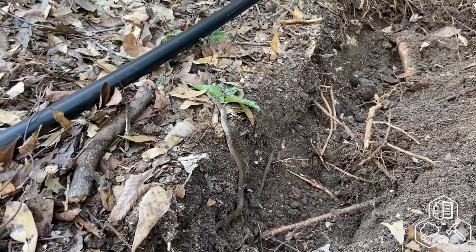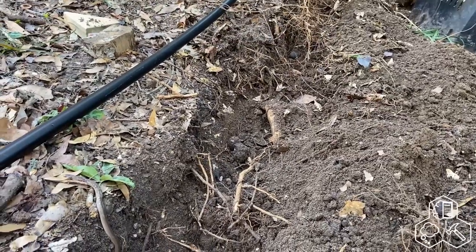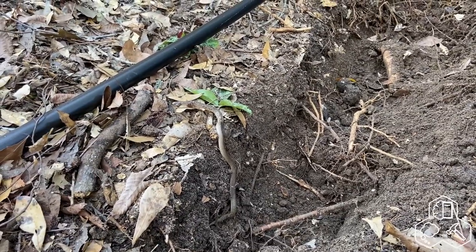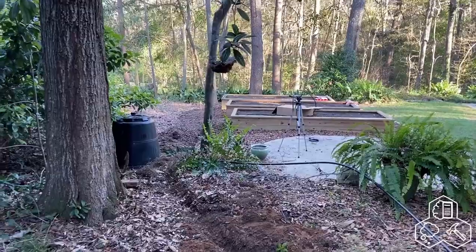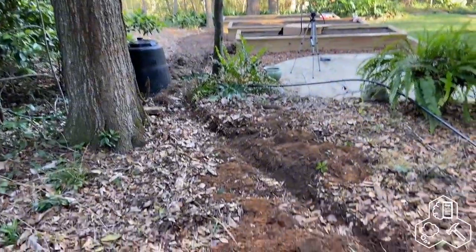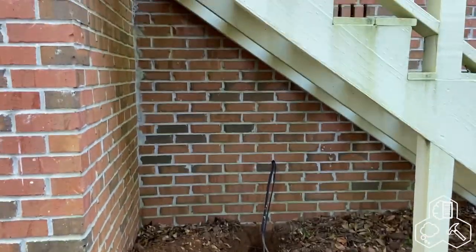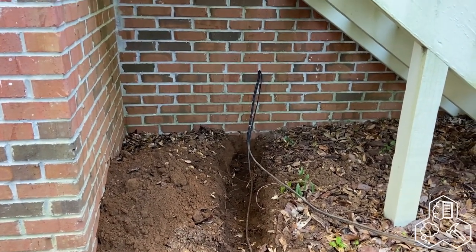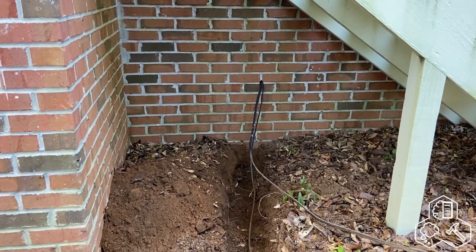That is a snake I almost just cut with a pair of hedge clippers trimming roots in the trench Luis is digging — in case you're wondering why we weren't just planting in the ground, this root situation explains it. Anyway, we've dug a trench from the beds all the way to the area under the steps going up to the kitchen outside. There's a crawl space we can access from inside, and we're going to tap into the plumbing on the other side of that wall to supply our drip irrigation.